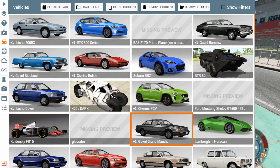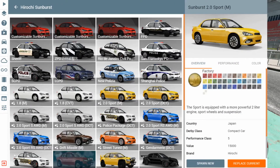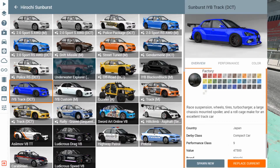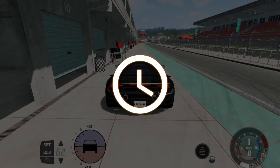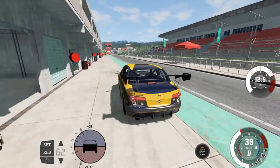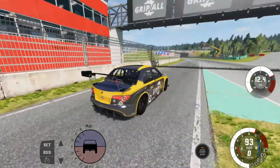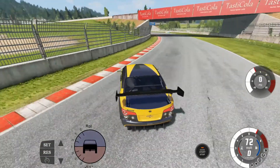You're going to want to take a track car. Personally, the one I like to choose is the Sunburst - everybody has this so don't worry about mods. Go down to the Track DCT configuration. Once you have the Track DCT selected you should be okay - it's a nice car, it has some pretty good handling and it accelerates pretty well, though you are going to slide with this thing.